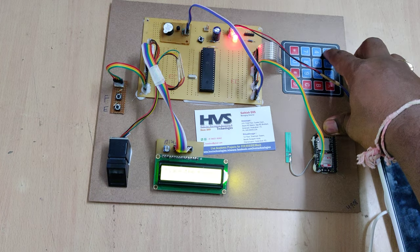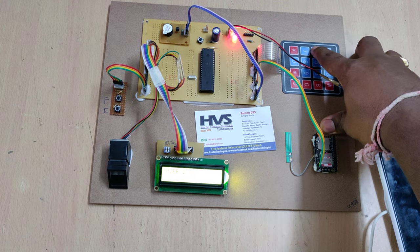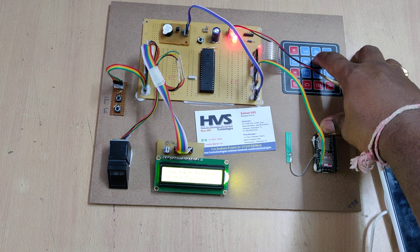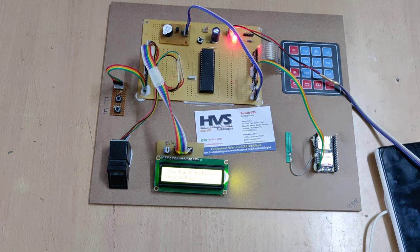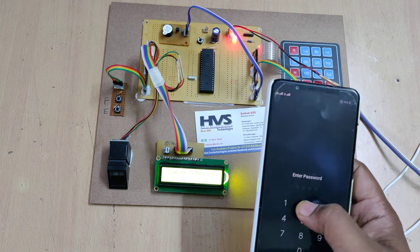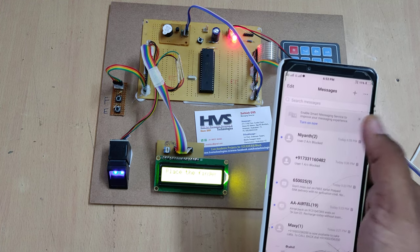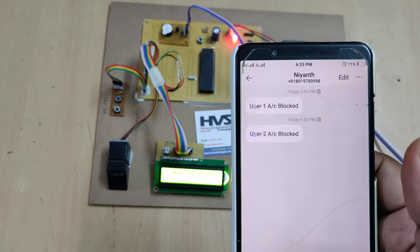Let me enter the wrong password three consecutive times. After three wrong password attempts, we receive the message and the LCD shows that user 2's account has been blocked.